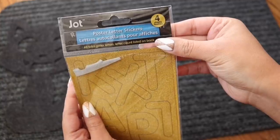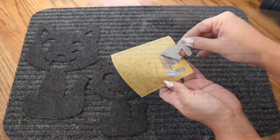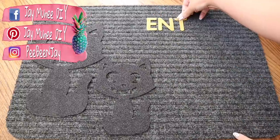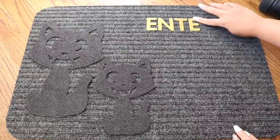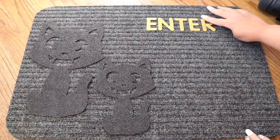You're just going to place the decor directly onto your mat, and you can add as many pieces as you want or other designs. For the wording, I use these adhesive letters from Dollar Tree, and the ridges come in handy because they help make sure your letters are straight wherever you'd like them.